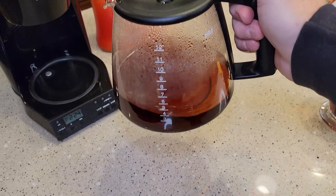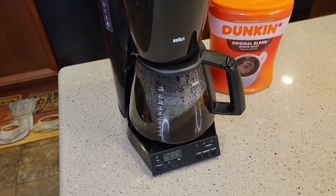Make sure your carafe is empty. I've got some coffee here right now, but make sure your carafe is empty. Put it in there.